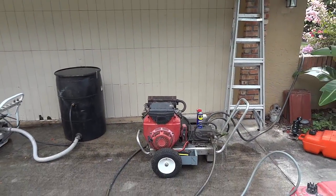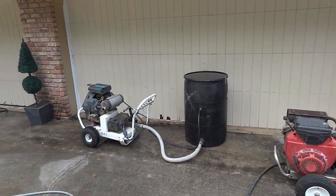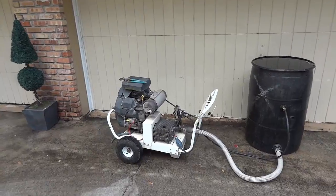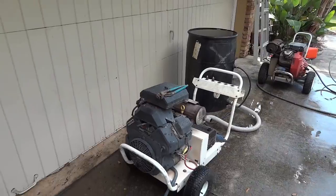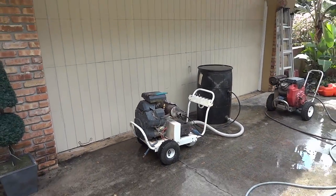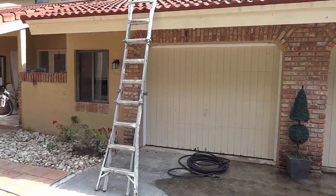We use this machine here for chemicals — this is our big gun, 12 gallons a minute. It's a 30 horsepower machine and it's going to deliver the power we need to clean this roof.